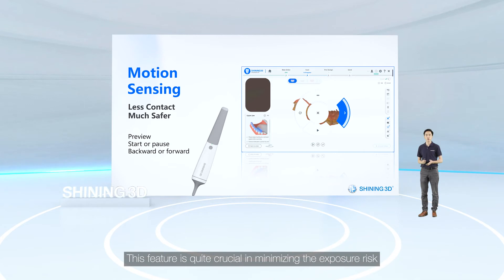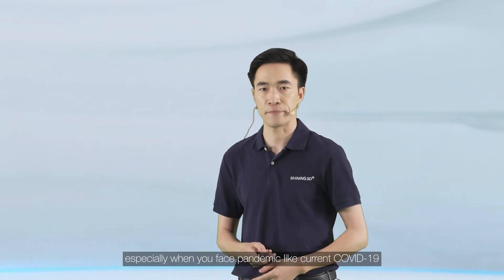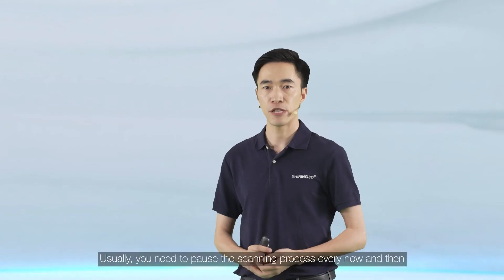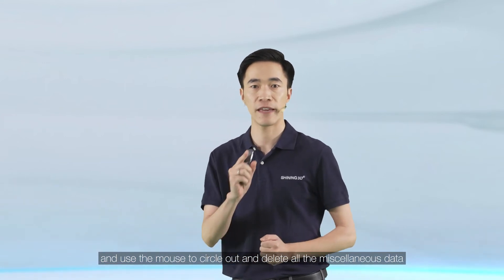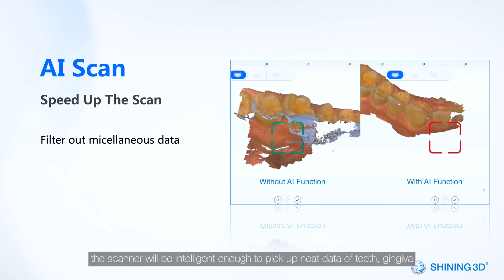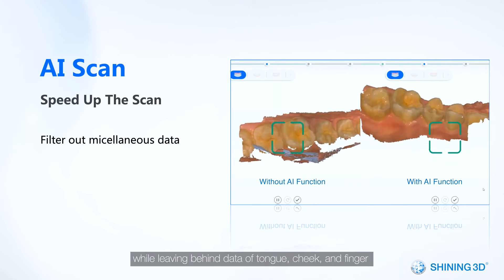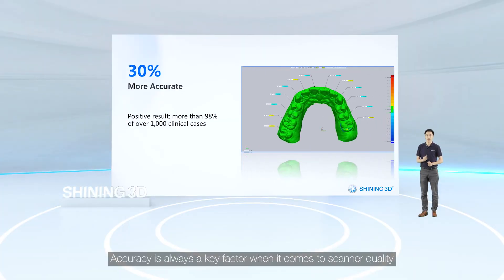This feature is quite crucial in minimizing exposure risk, especially during pandemic situations like COVID-19. The AI scan feature also helps with infection control. Normally you need to pause scanning every now and then to use the mouse to circle out and delete miscellaneous data, which is inconvenient for both you and the patient. Once you activate this function, the scanner intelligently picks up clean data of teeth and gingiva while leaving behind data of tongue, cheek, and fingers during the entire scanning process.